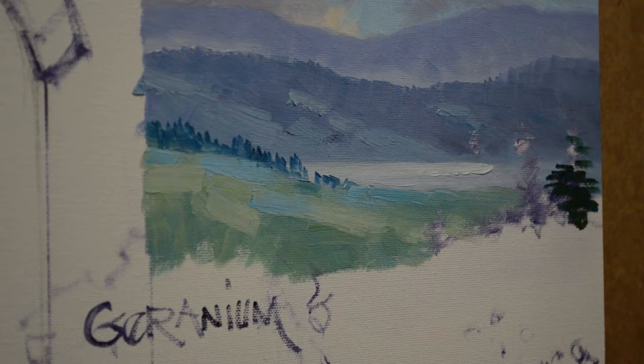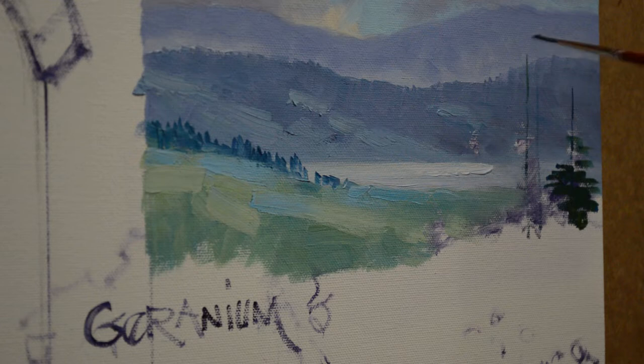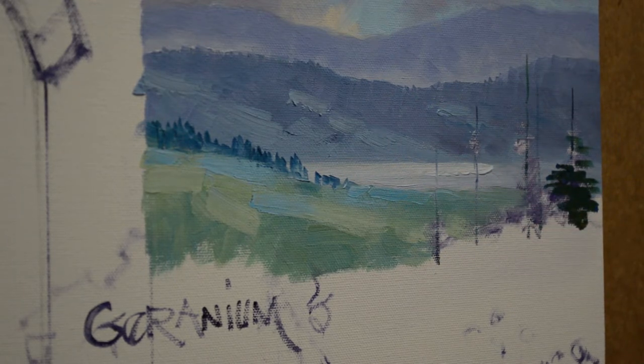First off, I'm going to put some trunks in here to just kind of guide me where I want my trees to be. I want them to break up over the mountains in the back and across that field — that helps give the feeling of depth in the painting. Having overlapping elements is another way to give that impression.